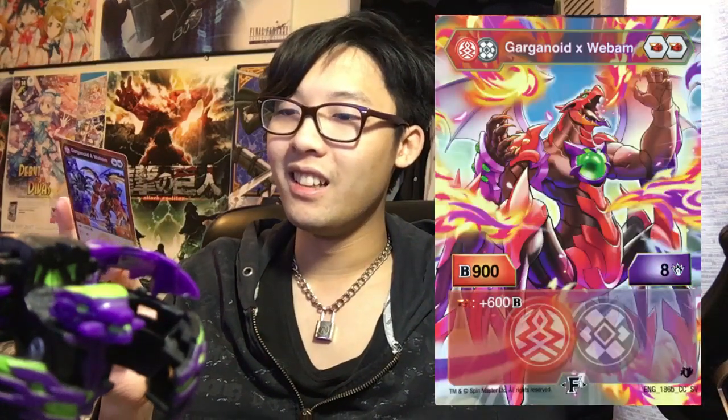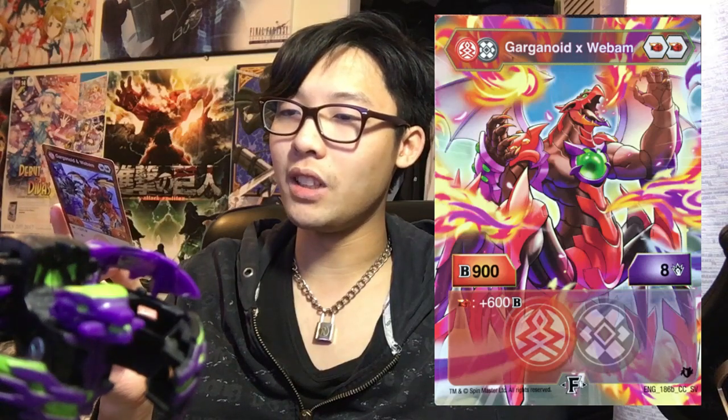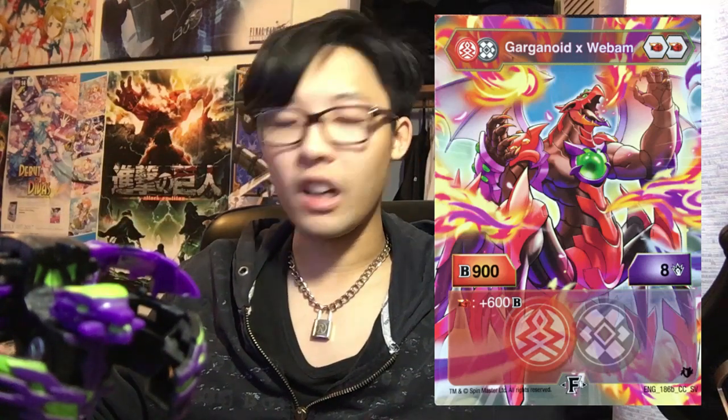So we got the character card out — Garganoid and Webham. It's two Firefist, 502. On Firefist gets plus 300 B-Power, and it costs five to fuse. On the fusion side, 908, and on Firefist plus 600. So I could probably see at best, maybe Garganoid and Webham on the character card side will get 1,050 B-Power on like a 250, 253 Redfist, and then you'll have five damage. It's not too bad — it's very decent.